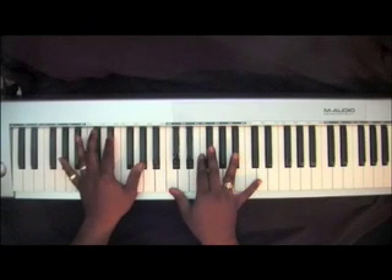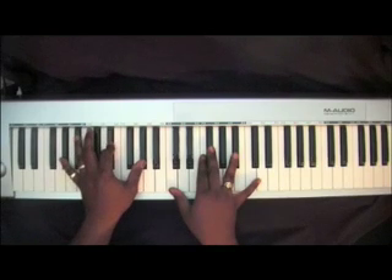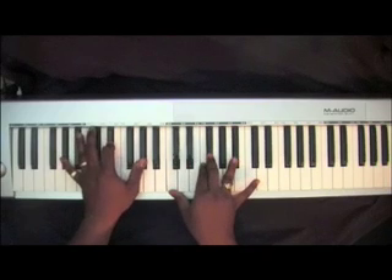Left hand goes to two A-Flats with that E-Flat, and you're rolling here also. Right hand chord stays the same except you drop the thumb from the D-Flat down to the C. They called Him Jesus.